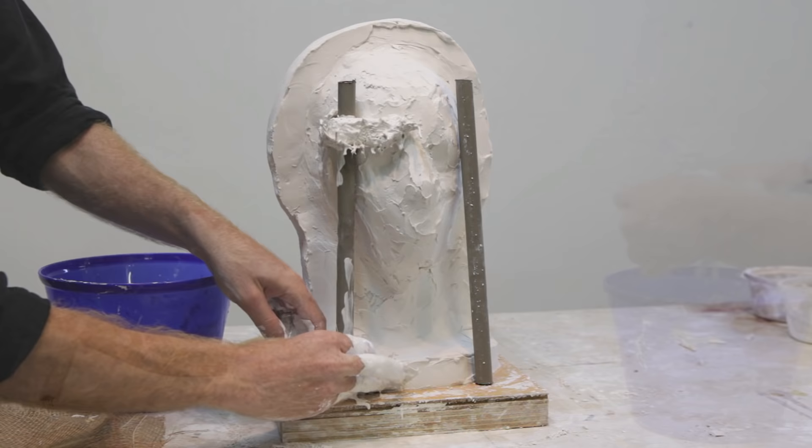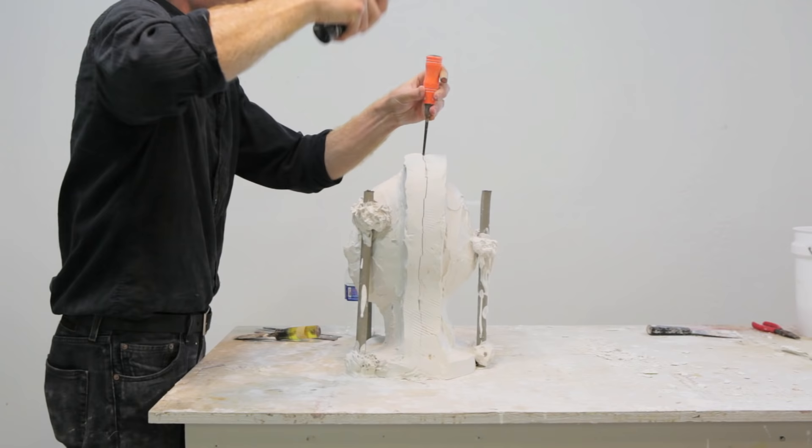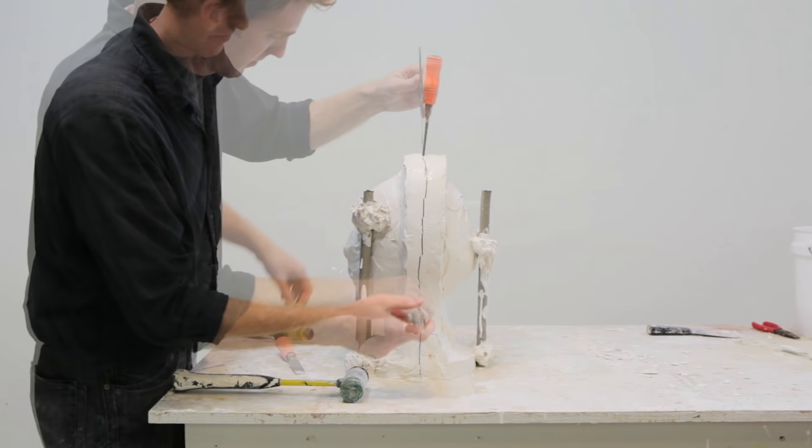Once the plaster has sufficiently set on both sides, then it's time to crack open the mold. At first, you should chisel very lightly until the seam line fractures just slightly. At this point, I like to stick butter knives in the crack and wiggle them a little bit to loosen the two halves of the mold.